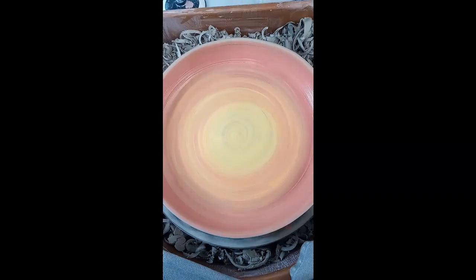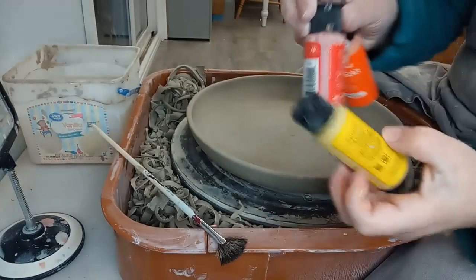Hi guys! Welcome back to my studio. Today I'm decorating this big platter to look like a sunrise.